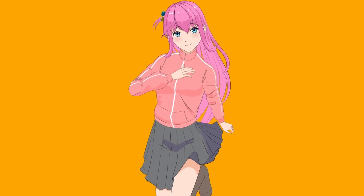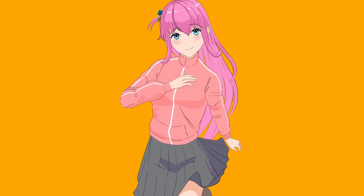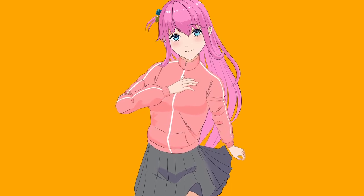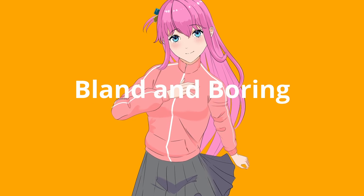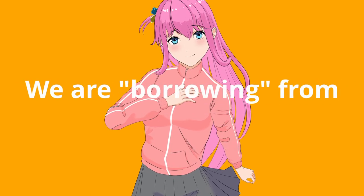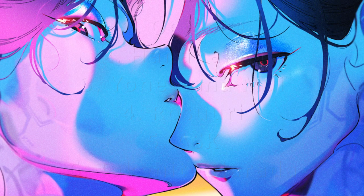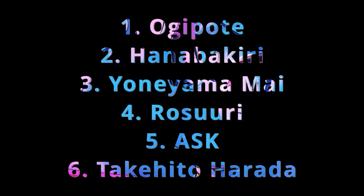This is my illustration. It has a line art, base color, shading and highlights. Technically it is a finished character drawing but it looks bland and boring. So today I'm going to steal or borrow without permission six techniques from six of my favorite artists in the hopes that it will turn this boring piece of garbage into a stunning work of art.